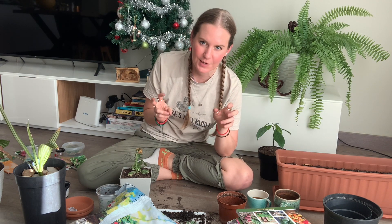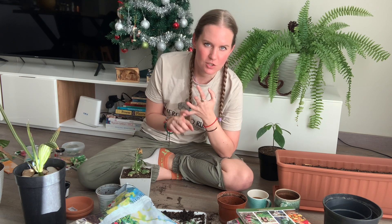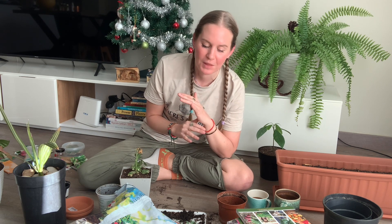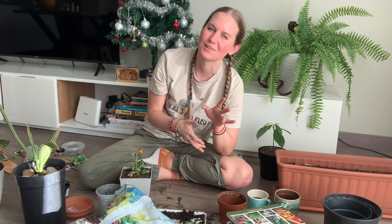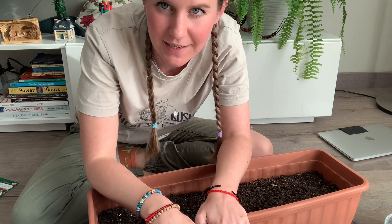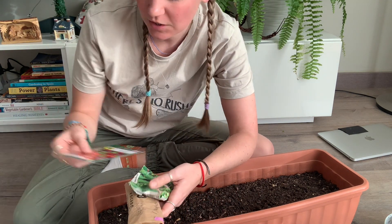That's all my recommendations and TBR for Climathon! I've repotted all my houseplants. Now I'm going to move things around and talk to you about seeds. I'm surrounded by plants, seeds, and books, and I have a coffee and a tea here — I don't think I could get happier right now.